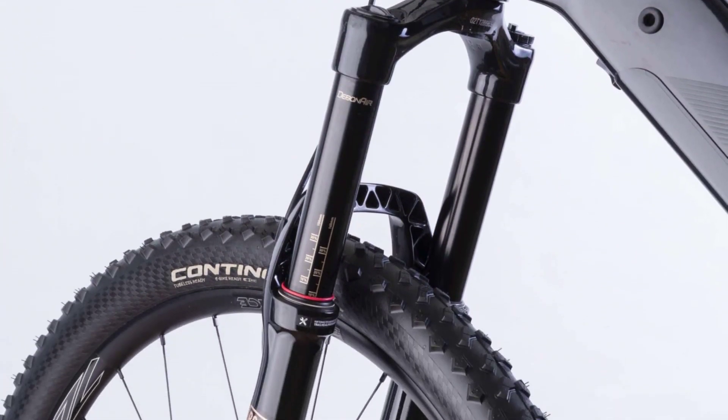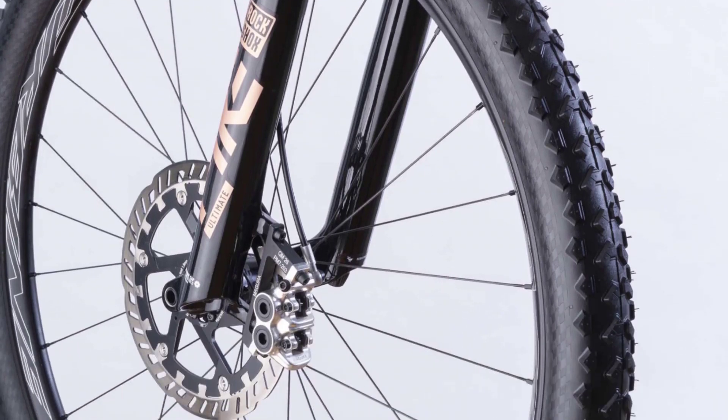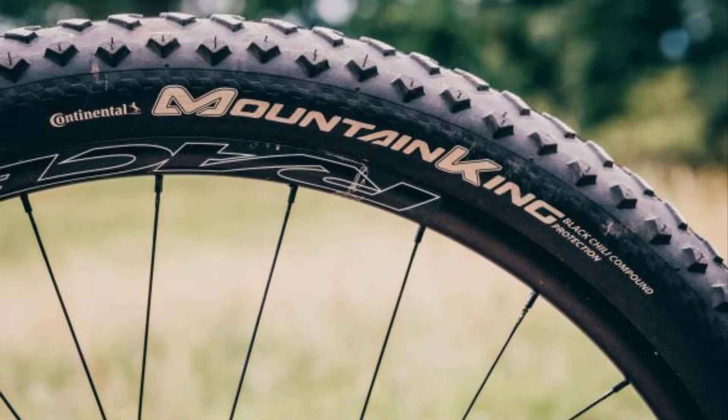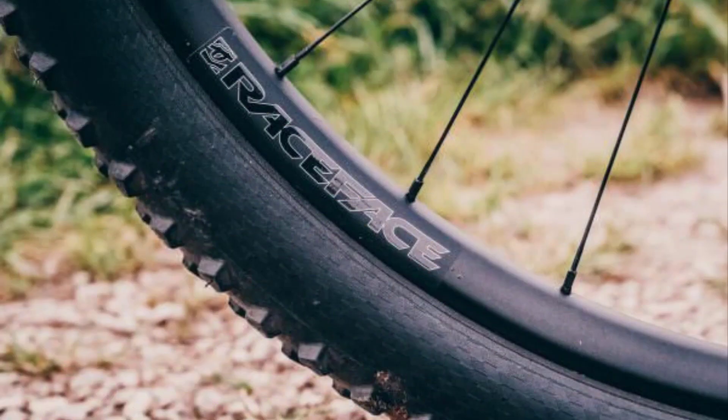The shallow-profile Mountain King tires don't suit the area of application of the AirRay E-12.0, and not just on slippery natural trails. In sharp berms, the tires buckle under the narrow rim and even popped off the rim during our test.